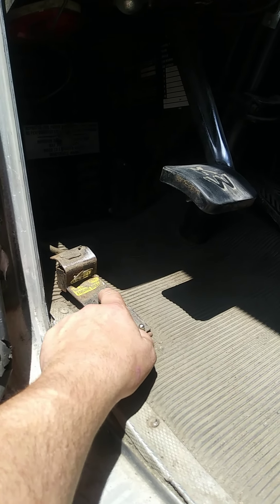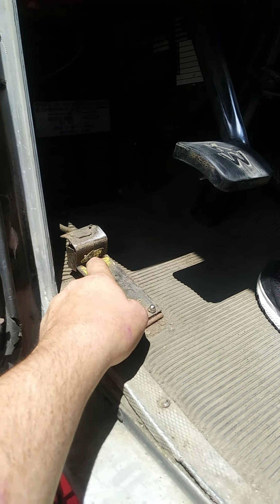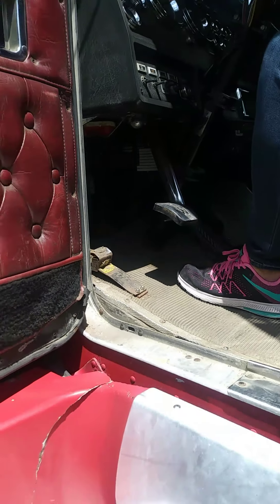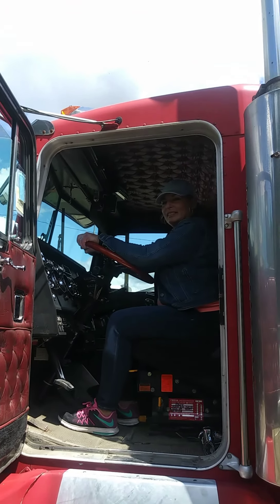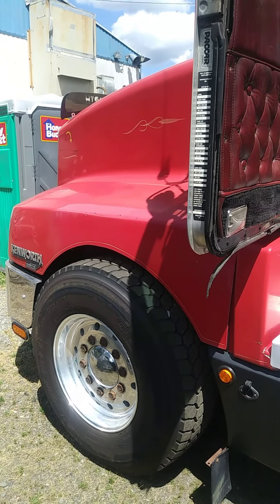I was curious to see that they had the jake brake set up here on a pedal. That's kind of cool. What do you think? You like this one? Set up for heavy haul. Probably got a big Detroit in it.